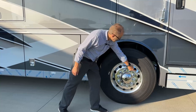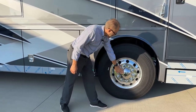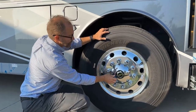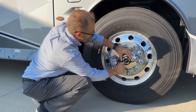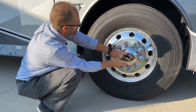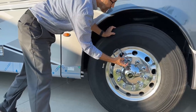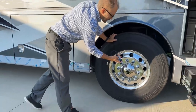The air pressure, if it needs to be checked, you would check it here inside your coach. There's a tool that you can use to remove this hub. This is the tool that Newmar supplies from Spartan. We can open the hub up here by removing the cap and the center hub will be removed. There's additional information here if you need to look it up along with the website, and it gives tightening instructions.